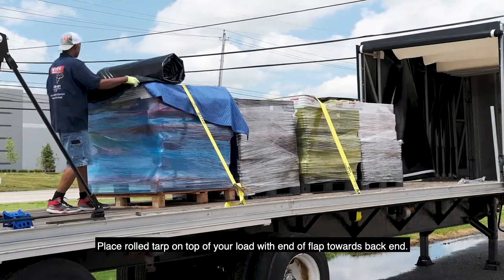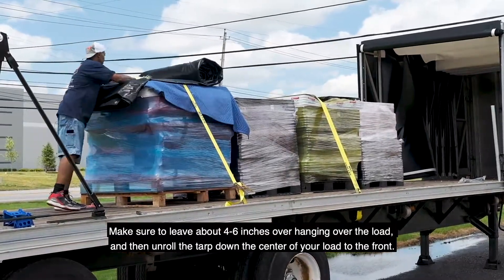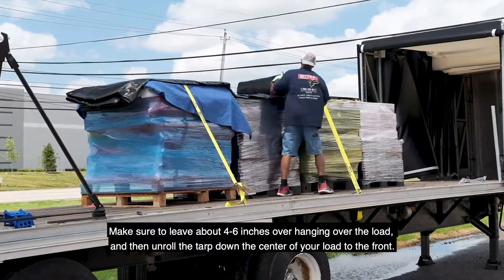Place the rolled tarp on top of your load with the end of the flap towards the back end. Make sure to leave about four to six inches hanging over the load, and then unroll the tarp down the center of the load to the front.